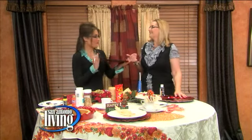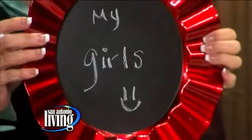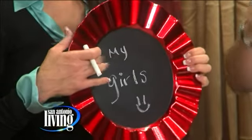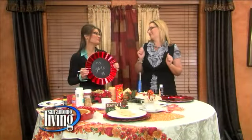Easy two stops and you've got everything you need. Let's start with the charger plate, because it's not just something to hold a plate — it has a message. All you need is the Americana chalkboard paint. Put three coats on there, get a piece of chalk, and you can put these at every place setting. During dinner, you can have everybody reveal what they're thankful for.